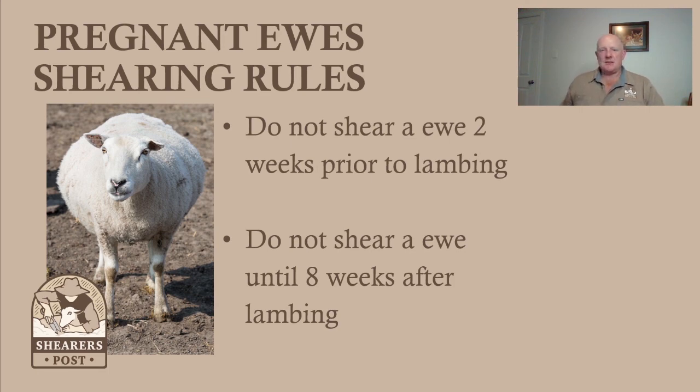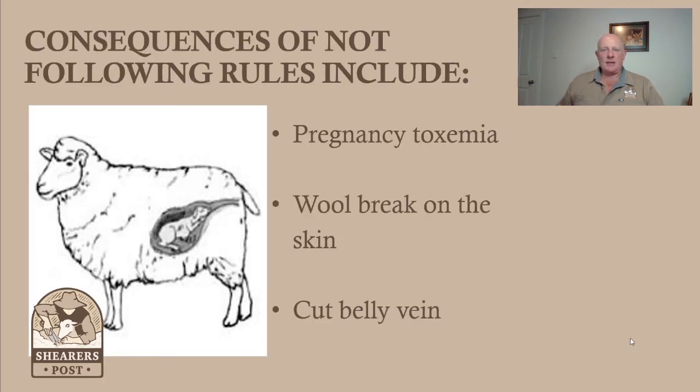So that's something to think about — just a bit of planning — and you can work it out so you get the sheep shorn at the optimum time.